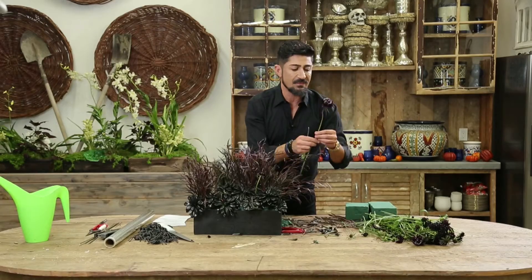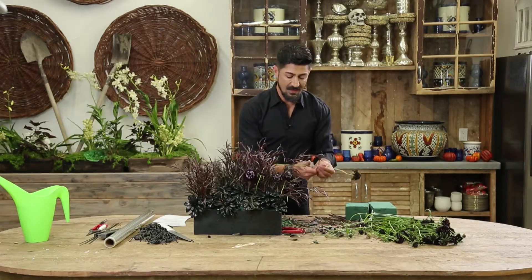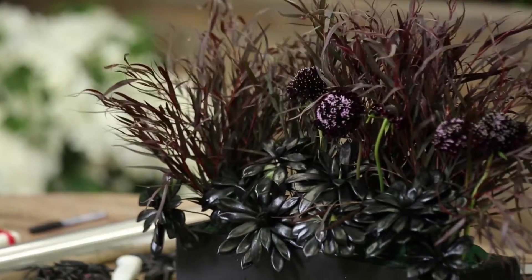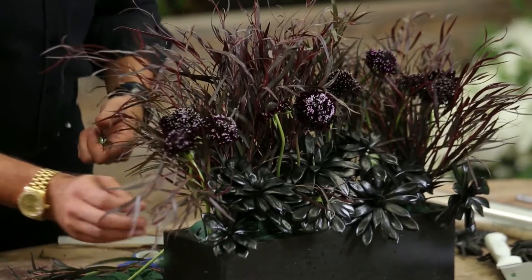There are a couple of different varieties of scabiosa — they come in white, pink, and lavender. But nothing is more amazing for a Halloween dark arrangement than dark colors. I usually like very dark reds, blacks, and purples. You can see how that is coming into play.